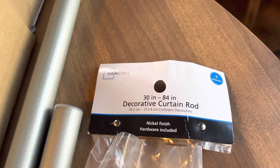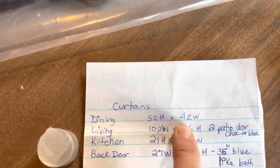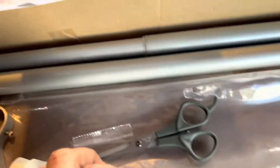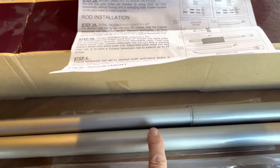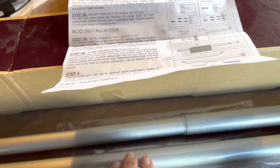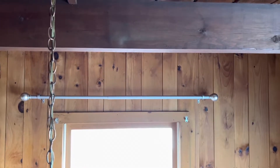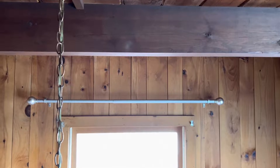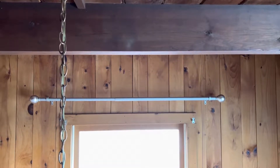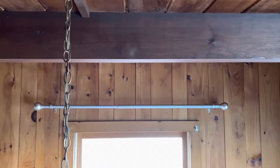I bought a telescopic rod that goes from 30 inches to 42, and my dining room window is only 42 inches wide. It came in three pieces and I only need pieces one and two - the extra piece is optional. I don't have a level, so I just measured carefully assuming the window was level. I checked the rod before hanging the curtains and it looks pretty level.